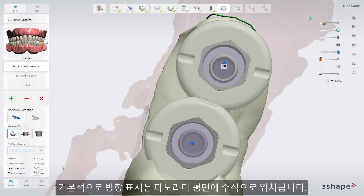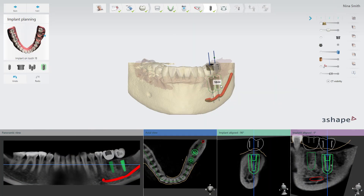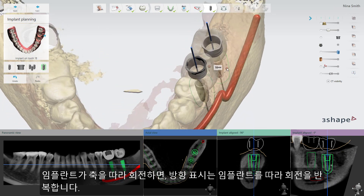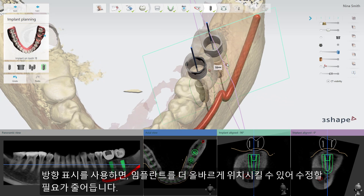By default, the orientation mark will be positioned perpendicular to the panoramic plane. When the implant is being rotated around its axis, the orientation marks will repeat the rotation of the implant. By using orientation marks, you can more easily position the implant correctly and reduce the need for corrections.